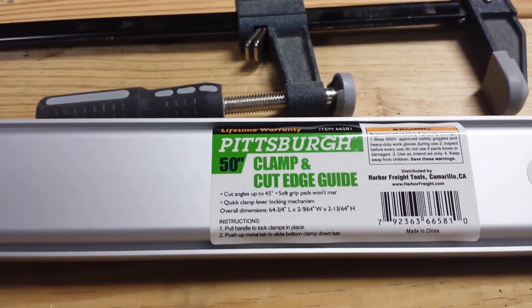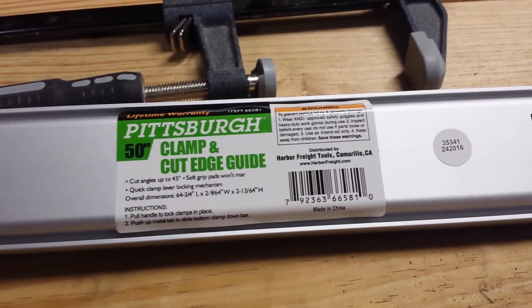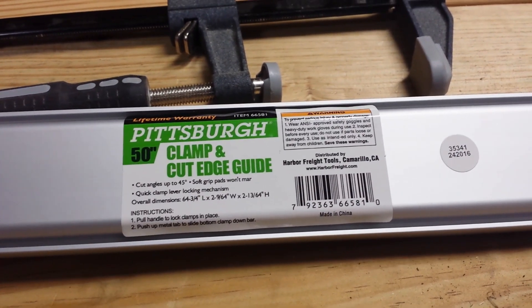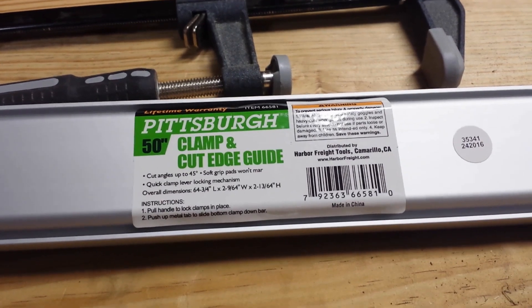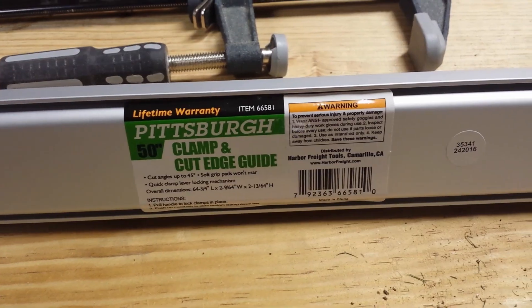This is the Pittsburgh 50 inch clamp and cut edge guide. If you found this useful please press like and share with your friends. If you haven't already done so please subscribe, and as always good luck on your projects.